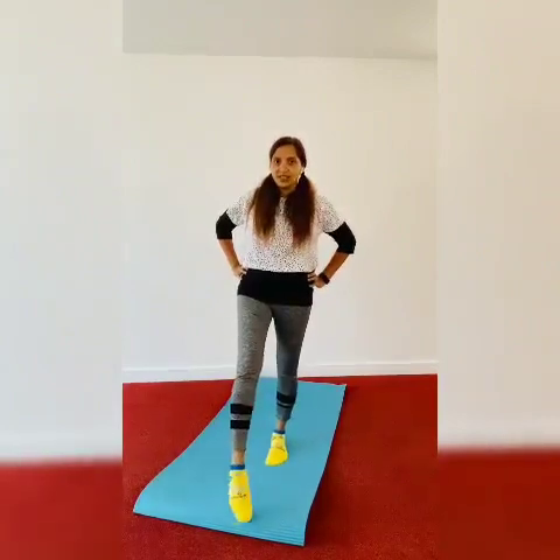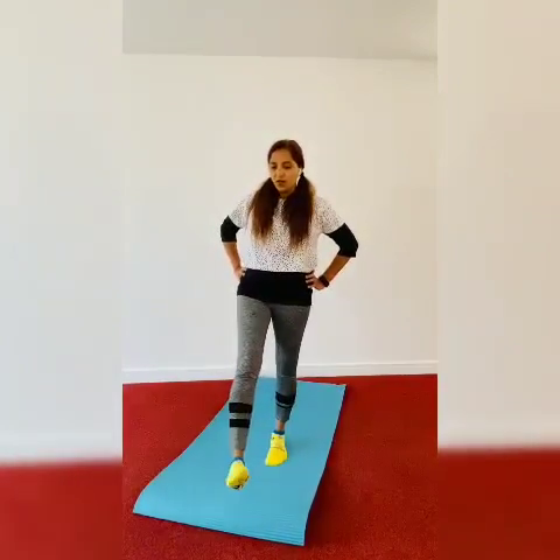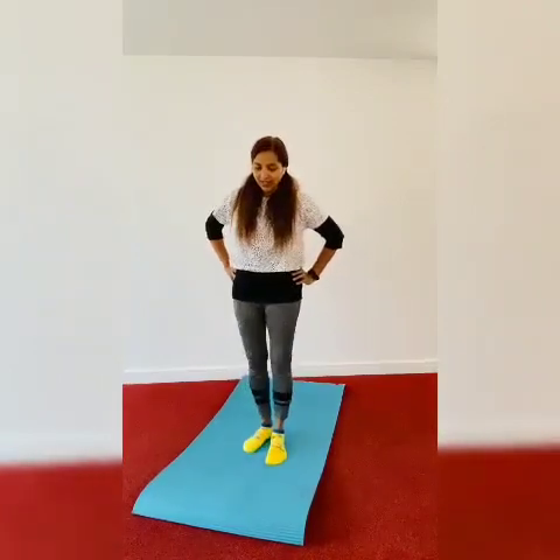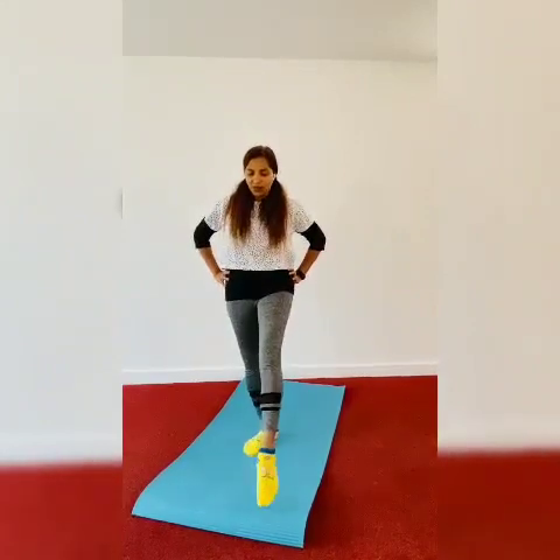One, two, three, four, five. One, two, three, four, five. Second, the right foot: one, two, three, four, five.